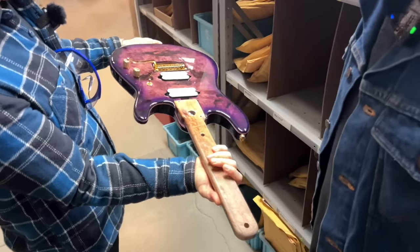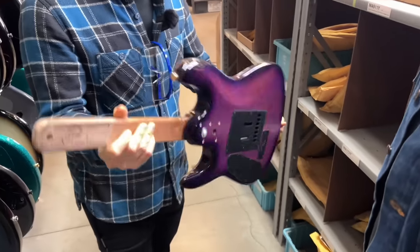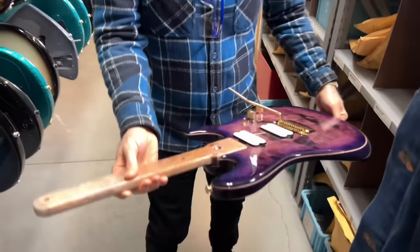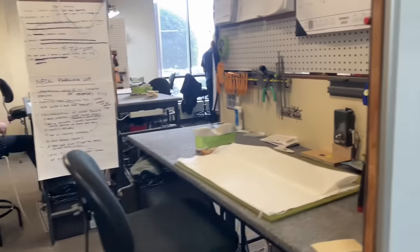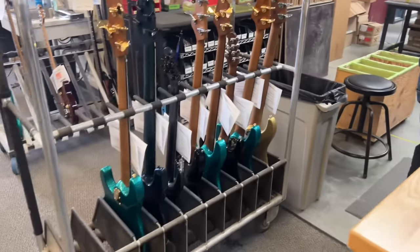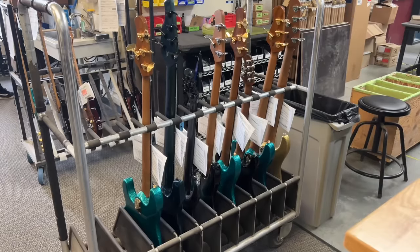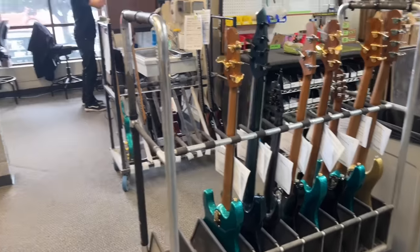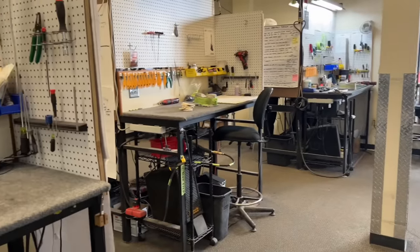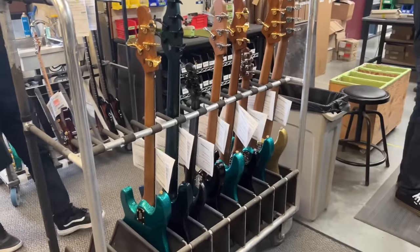In a color we call Majora Purple. Necks are staged here — placed on a cart with the paperwork. They grab it and do the final setup on it: filing the nut slots, tuning, checking the electronics, intonation, string heights — all of the final setup.